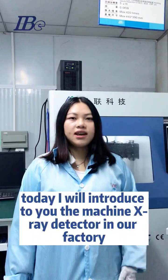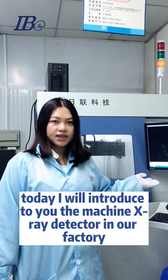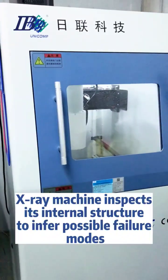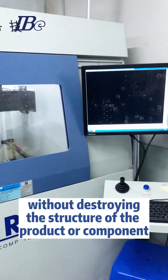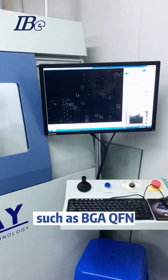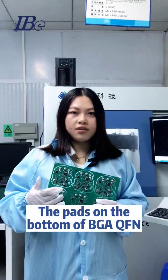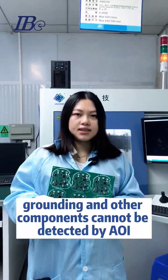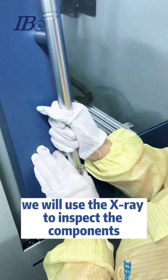Hello guys, today I will introduce to you the X-ray detector machine in our factory. The X-ray machine inspects the internal structure to identify possible failure modes without destroying the product or component. For components with pads on the bottom, such as BGA and QFM, the pads cannot be detected by AOI. Therefore, we will use the X-ray to inspect these components.